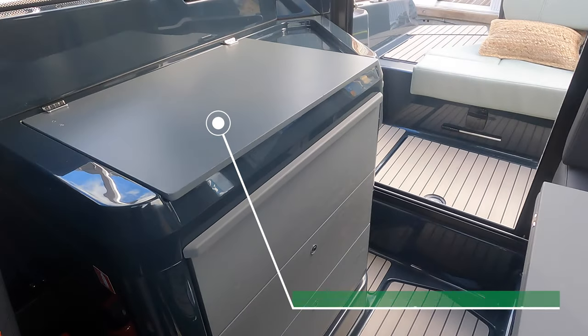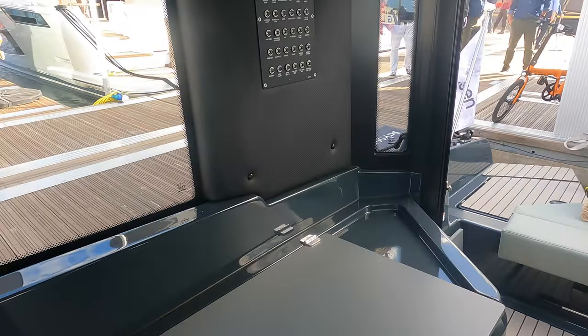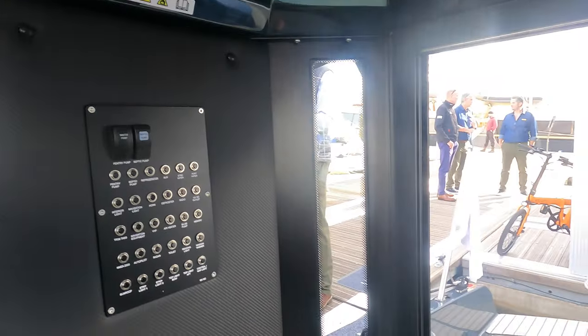On the starboard side of the saloon, an owner can choose to have either additional seating, or — as is the case here — a pantry unit that comes with hot and cold running water, cooking facilities, and a fridge.